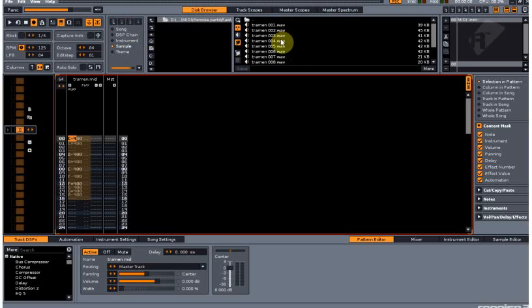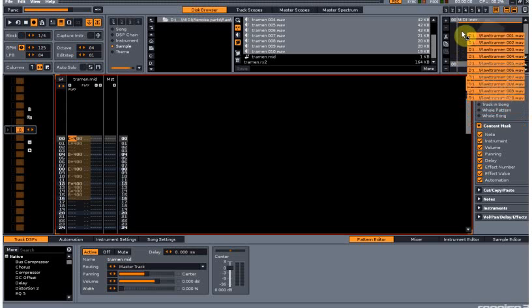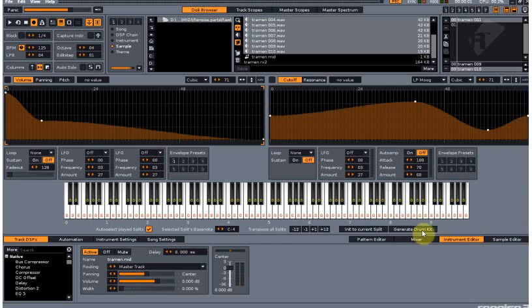We'll go to samples — these are the samples from the chopped recycled beat that we made earlier. So we're going to select them all, like so, and then we're going to put them in as an instrument. Now as you can see I can play it, but the issue is we need to go to the instrument editor.